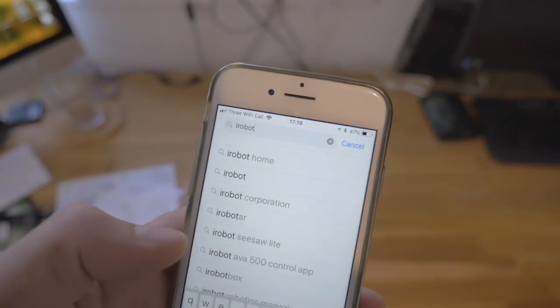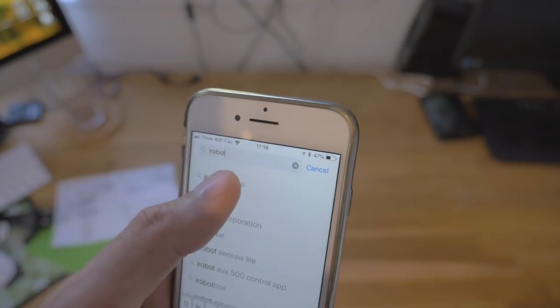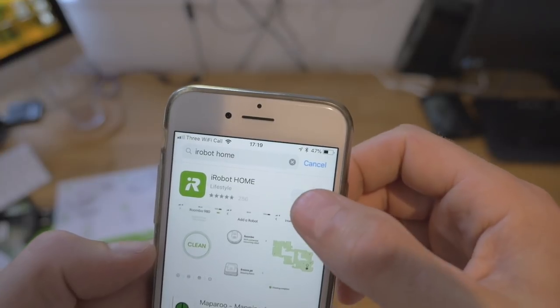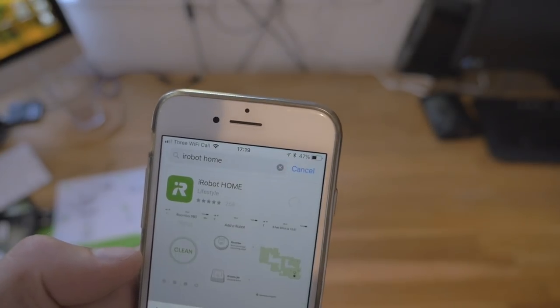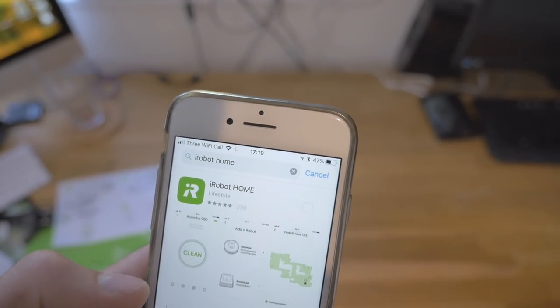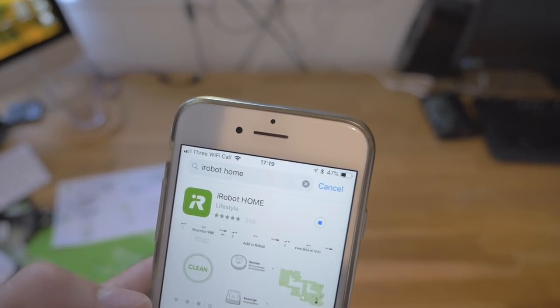While that's charging, I'm going to go and get the iRobot Home app. I guess that's the one — hit the get button and quickly install that. Then we start it up when we're ready.